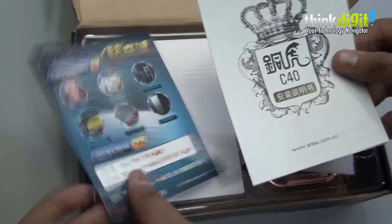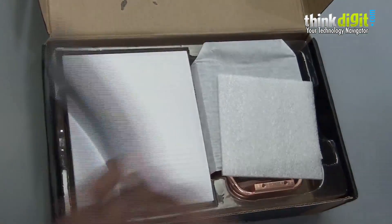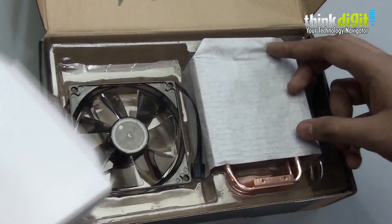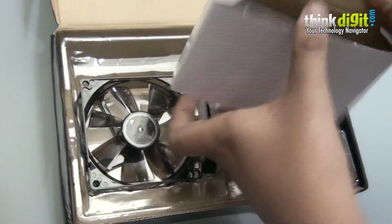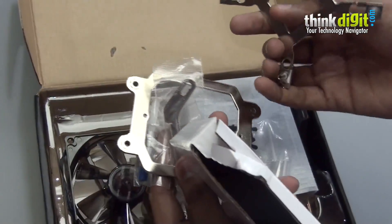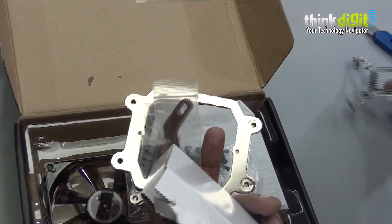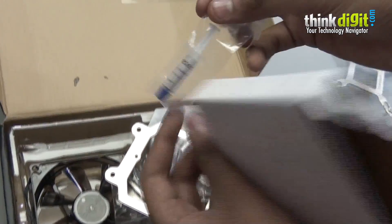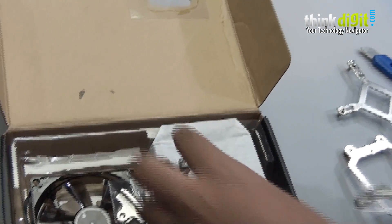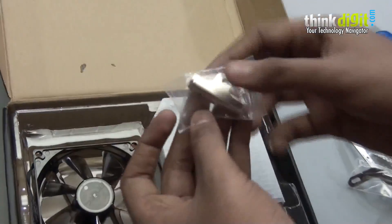We have the Antec user manual. These are the back plates required for installing the CPU cooler — they seem to have provided for every socket. They have also provided a thermal paste, which is a nice addition. There are also some screws and some more brackets included.